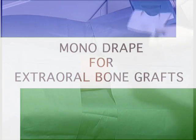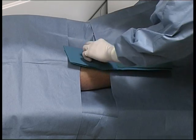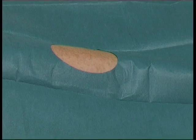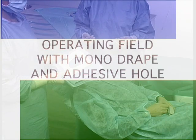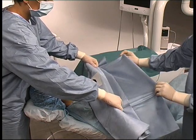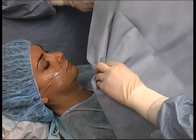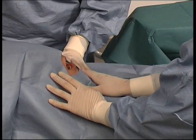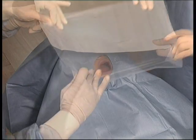For extra-oral bone grafts, if the operation involves such grafts, drapes with specific holes can be used to isolate the required area in the best way. For an operating field using a monodrape and adhesive hole, the drape is placed over the patient's chest and unfolded towards his feet. In this case, the patient must be attached to a suitable oxygenation and monitoring system. The protective strips are removed from the adhesive and the drape is fixed over the face. The sterile field can be integrated using a transparent incision drape.